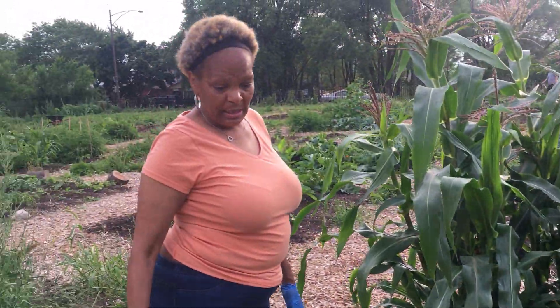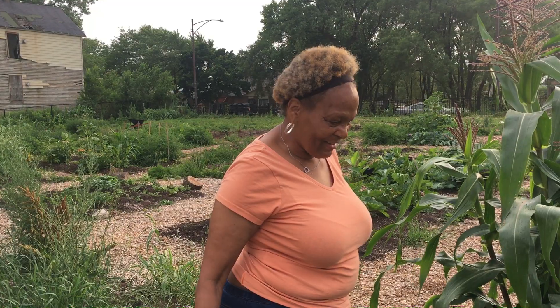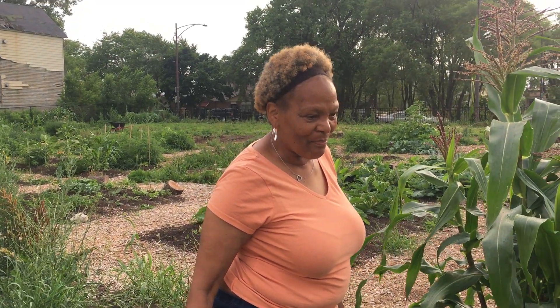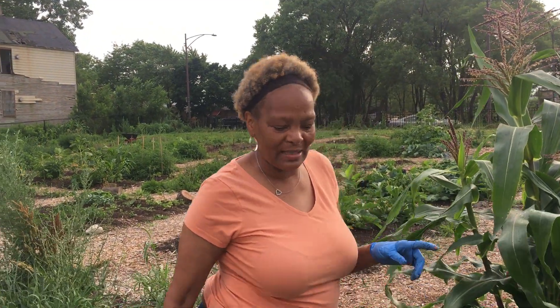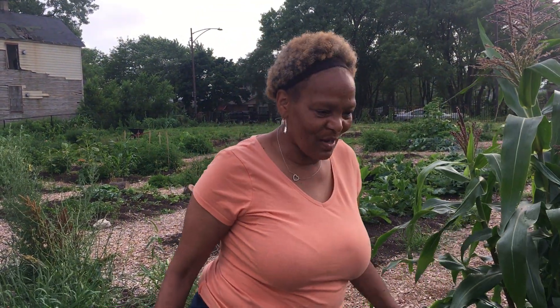So in a couple more weeks we're going to have some peppers to show y'all. I can't wait! We got green peppers and we got some hot red peppers. All will be well, all will be well — I can't wait.